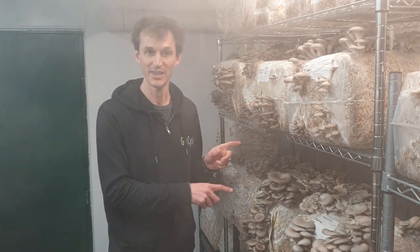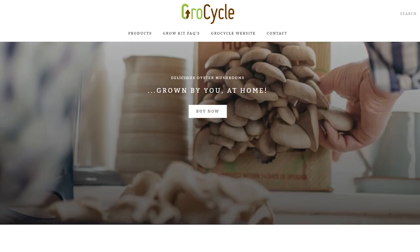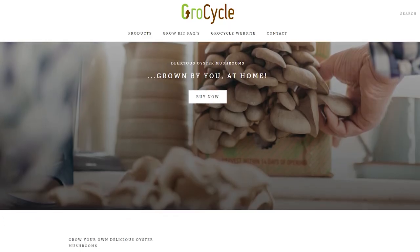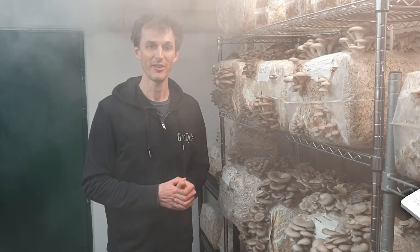In addition to the fresh mushrooms and the substrate bales, we have our mushroom kits as well, which we've been doing for many years now, and we find a lot of satisfaction in all of these products. All of these are also going to be organically certified — we've just gone through the process. So it's been a busy few months and we're really excited about what we can do in the new farm.